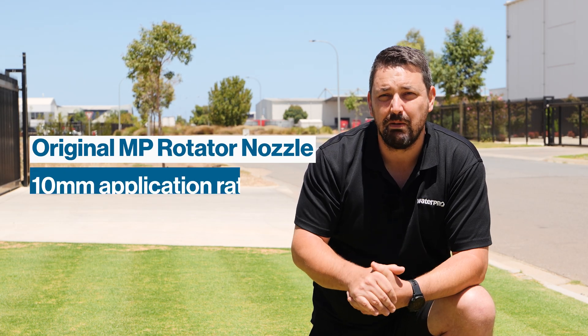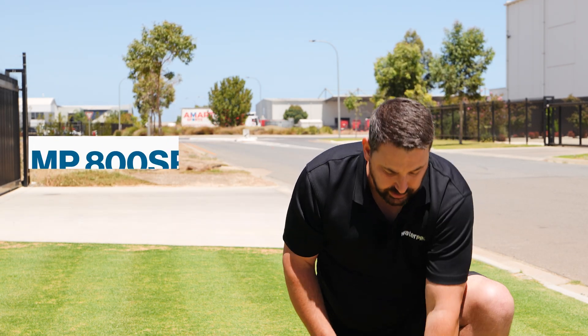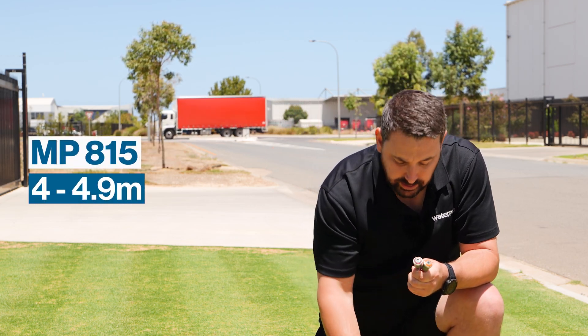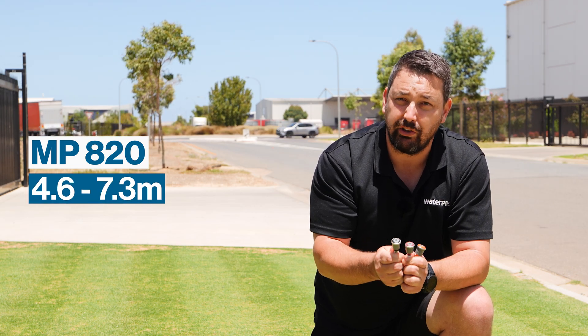Some of you might be already aware of the Hunter MP rotator nozzles which give a 10 mil application rate. These new ones are a 20 mil application rate, with the range of nozzles from the 800SR which is 2.5 to 3.5 meters, the 815 which is 4 to 4.9 meters, and now the new MP820 which is 4.6 to 7.3 meters.